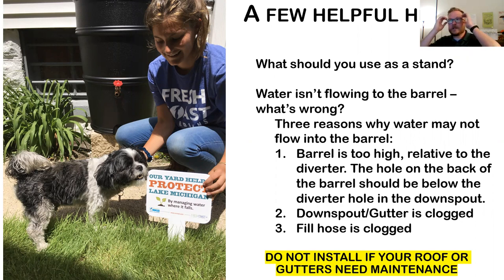For the stand, use something sturdy like concrete blocks or weather-resistant material. Don't use anything untreated or not sturdy, because this barrel ends up being something like 500 pounds once it's full.